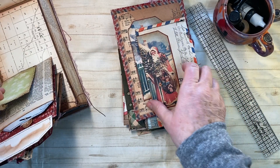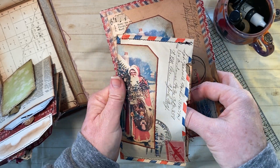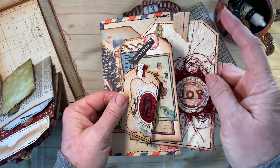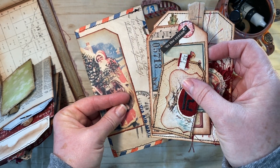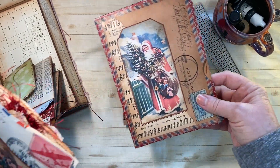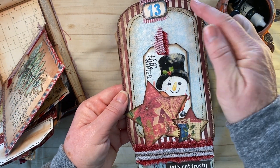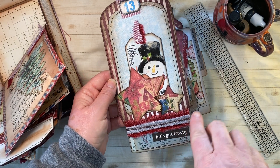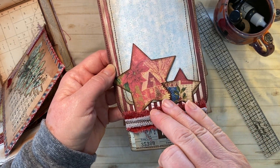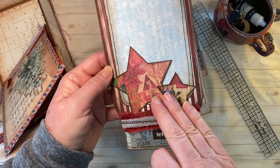Number twelve was my day and I will link the video below, as well as all of the other videos and the whole playlist. This is number thirteen — this is a die from Elizabeth Craft; I love incorporating different things. The stars were from Tracy's kit — I'll link that below. I'm not sure if it was a kit or part of a freebie, but I think it was a kit.